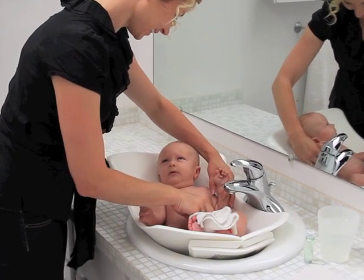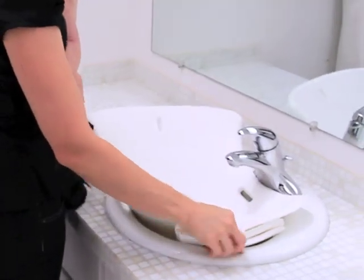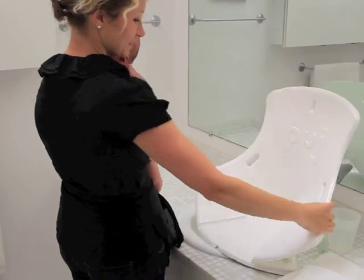The Pudge Tub. It's the easiest bathtub ever. You can quickly snap it together so it fits in your bathroom sink. It's so easy to use that you can set it up with one hand.